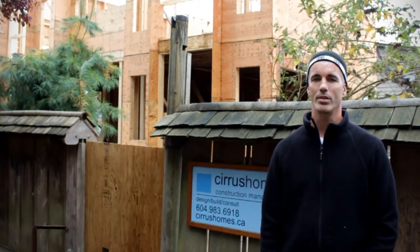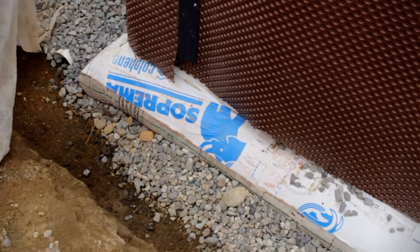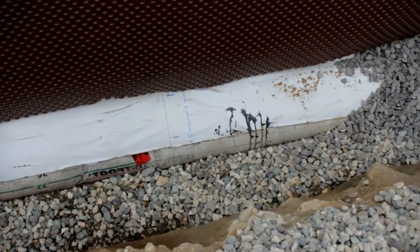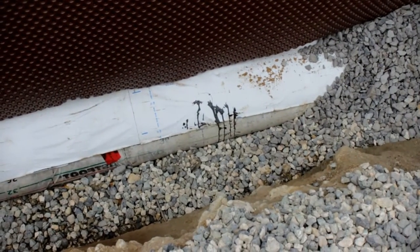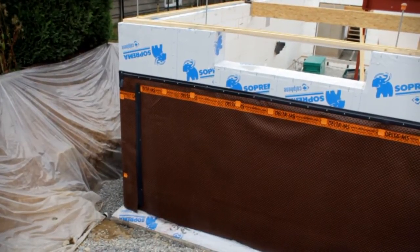This fast-foot system eliminates the wicking of water that conventional foundations allow. It stops all the water from wicking up into the foundation. Once that water's in the foundation, it has to leave through the inside of the house, through stairwells and so on, and through the upstairs framing. So this basement will be extremely dry and extremely comfortable — it will feel like the rest of the house.